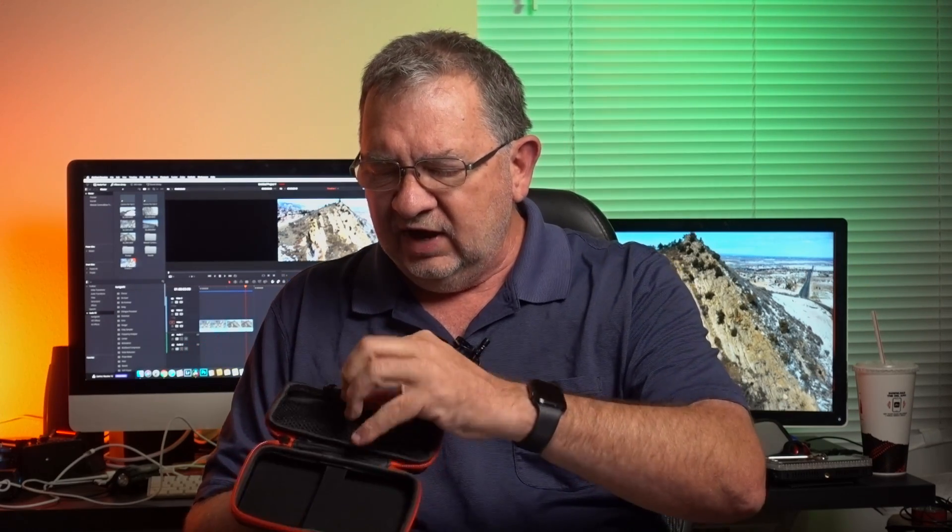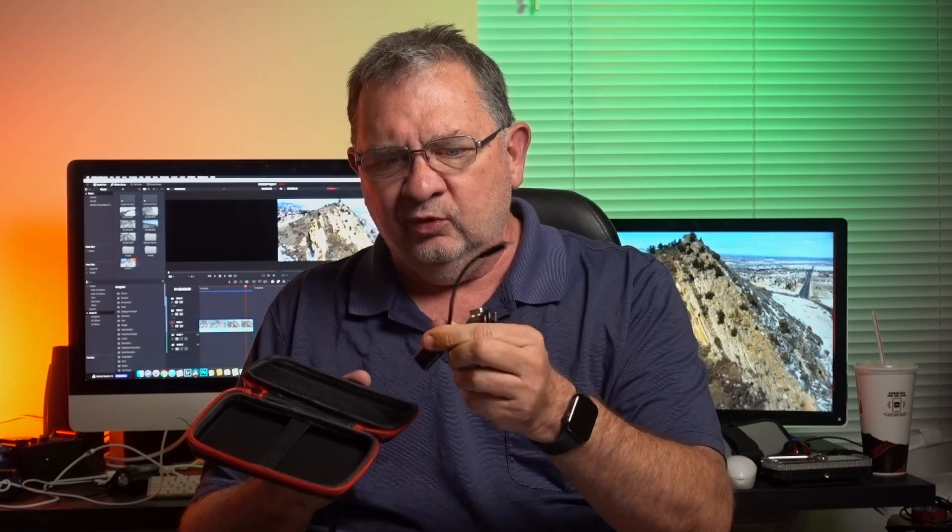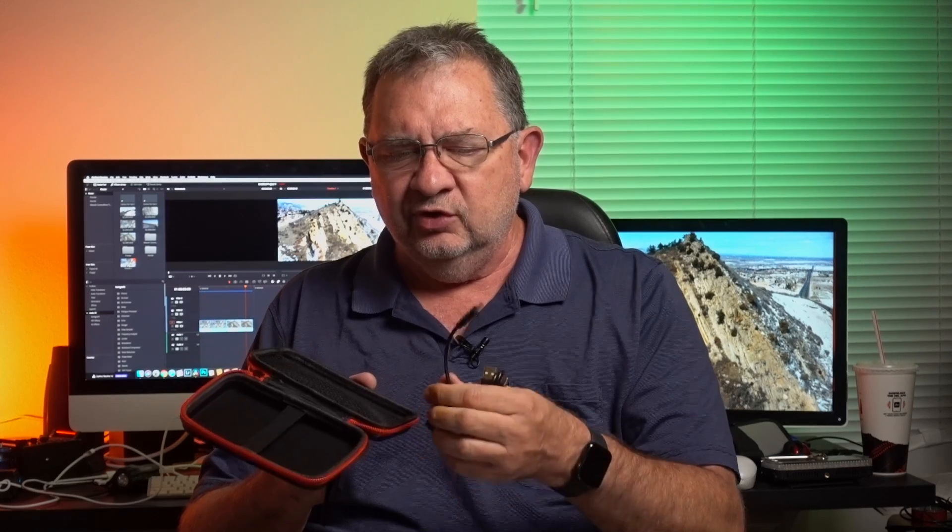It has a nice solid aluminum case with quarter-20 screws on the top, bottom, and side. The other side has the controls. You get the light, a cold shoe mount, and a pretty nice hard shell case. Inside there's a small ball head, which is really nice. You also get your USB-C cable and a female USB-A to USB-C cable you can use to charge devices from the light as a power bank.